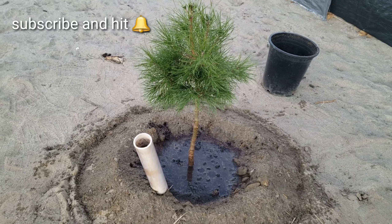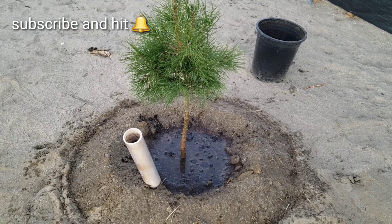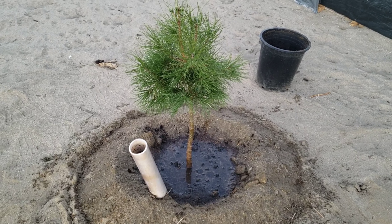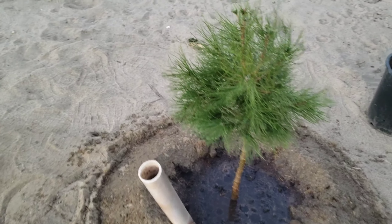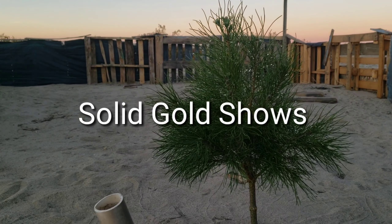Make sure guys to subscribe and press that notification bell so I can keep you guys updated here in our desert food forest. Alright guys, thank you for watching. It's Romy — Solid Gold Shows.